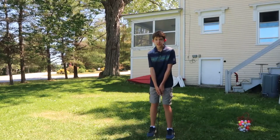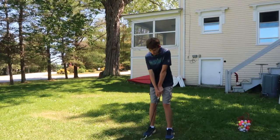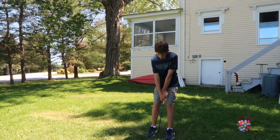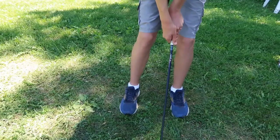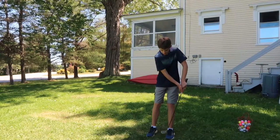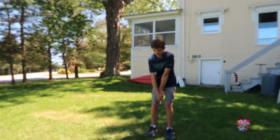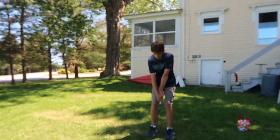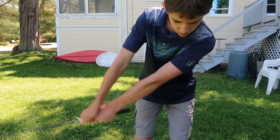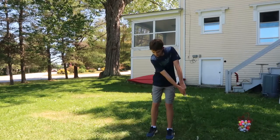Now I'm going to tell you how to get your stance right. You want your feet a little bit less than shoulder width apart, and you want the ball to be right in the middle of your stance with your club about right in the middle. You're going to put most of your weight on the front foot. Your wrists and your elbows are locked — they're not going to move the whole time. You're just going to move your shoulders in a pendulum motion. If you want the ball to go farther, make your swing a little bit bigger. If you don't want the ball to go as far, make your swing a little bit smaller.